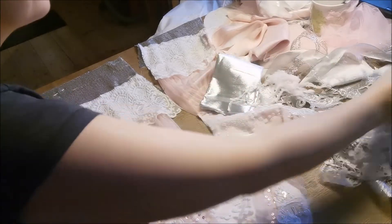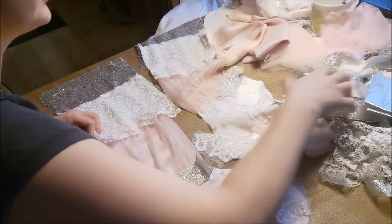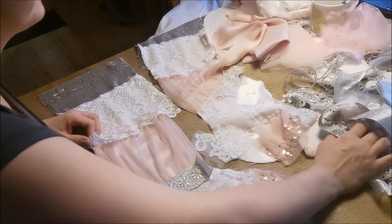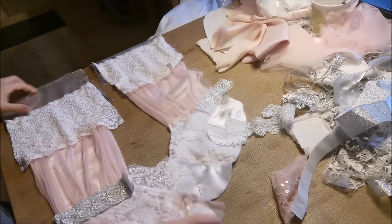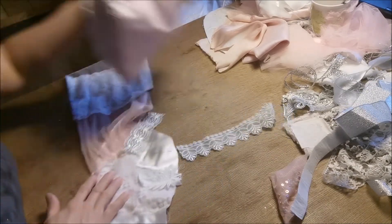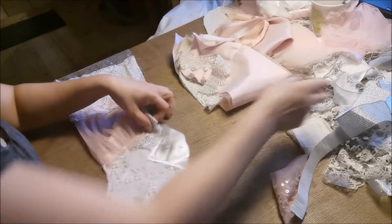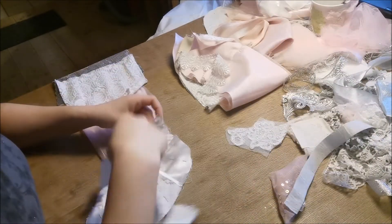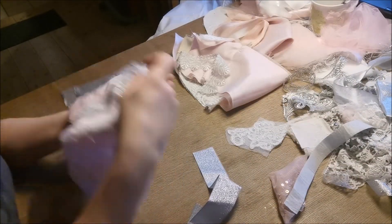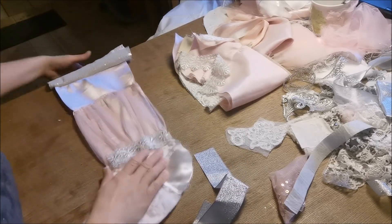We have something else. I should have organized this a little bit better. I can't find the other trim. Okay, then we will start on the other stocking. This one is an appliqué. This trim and this buckle of tulle — it fits so perfectly together.